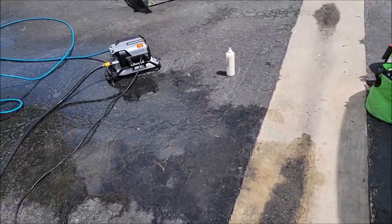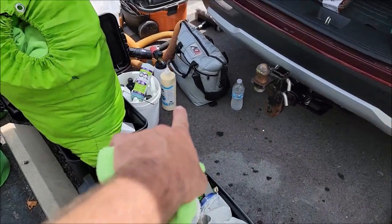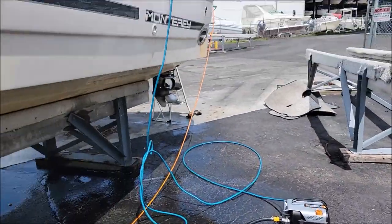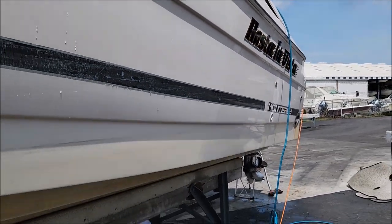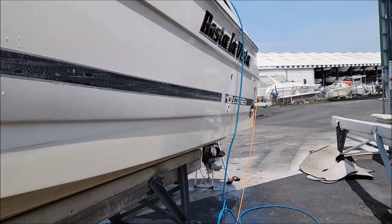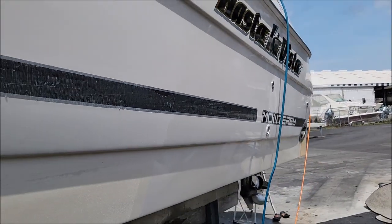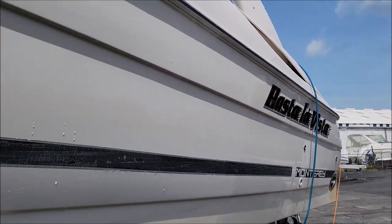Not that Oxidation Eater's bad — I've been using that stuff for years and years. You can see that I bring it everywhere I go. But for this boat I'm looking for just a little bit more cut in the one step, and that's all this boat's getting is the one-step polish. Like I said, we're just trying to shine it up to get it to sell.